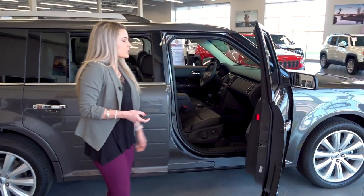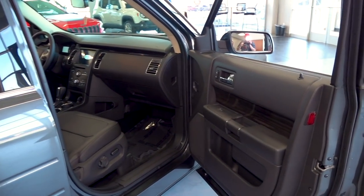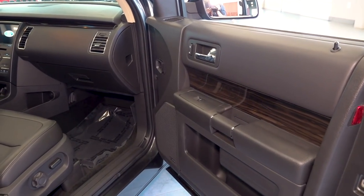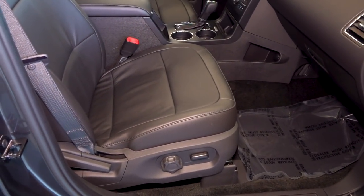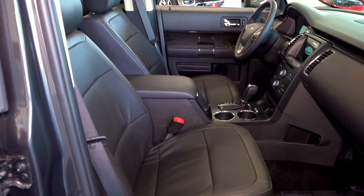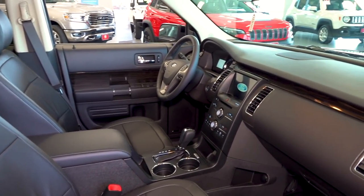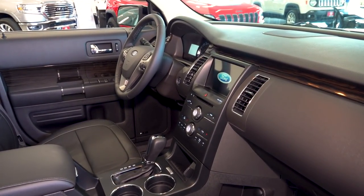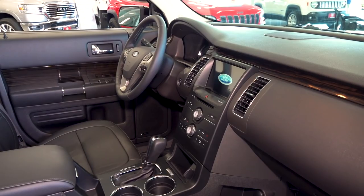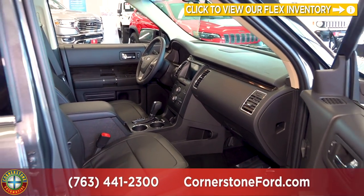Taking a look at the interior here, we do have a nice black-on-black with a wood grain accent on the doors. The passenger side is power-adjusting and heated, and you can upgrade to ventilated seats as well. In the center console you can see we have the larger screen with the SYNC 3 system. Anytime you see a Ford vehicle with that larger screen you will have Apple CarPlay and Android Auto that comes standard.